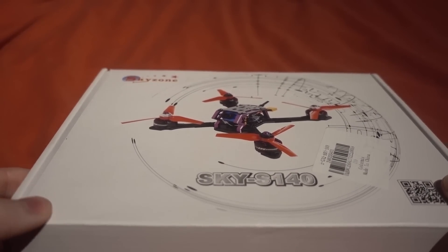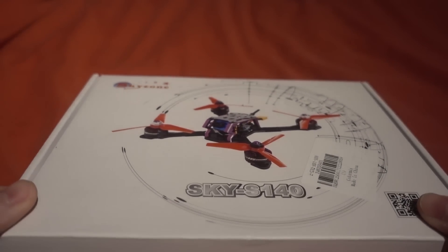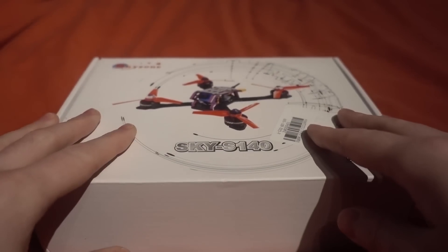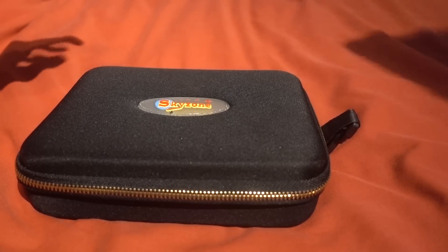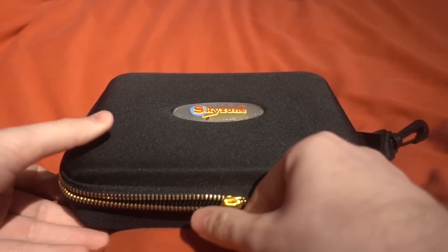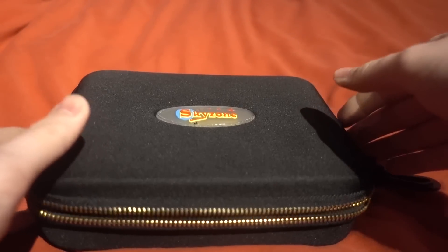It seems like Skyzone have ventured into the plug-and-fly RTF copter, so let's take a look at it. This is the box it comes in, but it actually has another case — a Skyzone hard case.